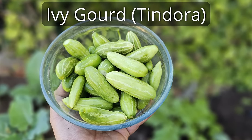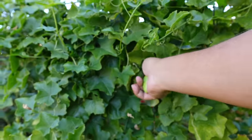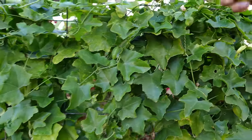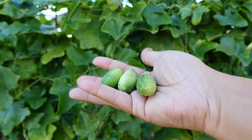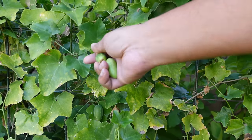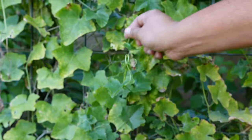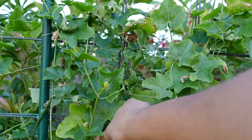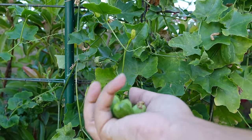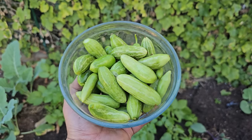Ivy Goad. Now technically, Ivy Goad is a summer crop, but this season the Ivy Goads are still producing in December and January. So although it's the winter season, we are still harvesting some end-of-summer vegetables like Ivy Goads. For those not familiar with Ivy Goad, it tastes very much like mouse melons — something like a spicy cucumber — and these have to be cooked before eating.